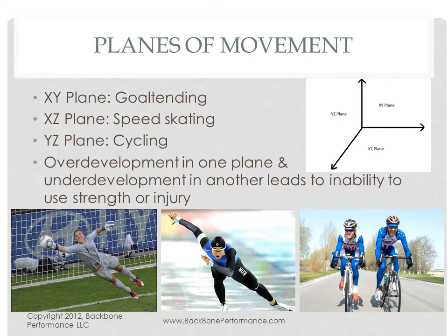The problem of course is that cyclists tend to get overdeveloped in that YZ plane and underdeveloped in the other two. Cycling, like any of these sports, does have some secondary movements in those other planes, particularly when we're talking about sprinting and climbing where you really rock the bike back and forth. So you need that lateral strength to make sure you can actually use your strength.